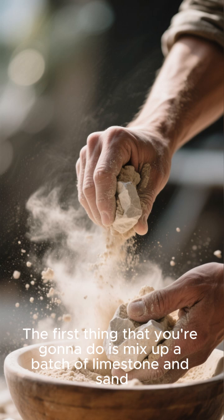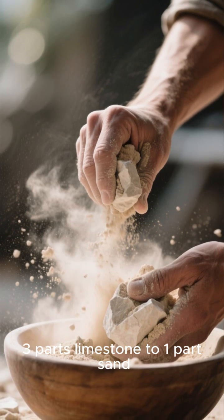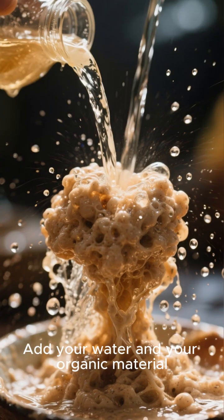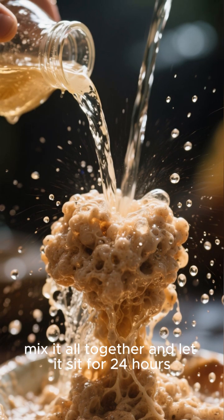The first thing you're going to do is mix up a batch of limestone and sand — three parts limestone to one part sand. Add your water and your organic material, mix it all together, and let it sit for 24 hours.